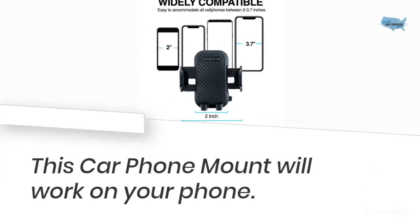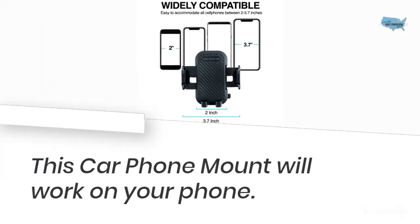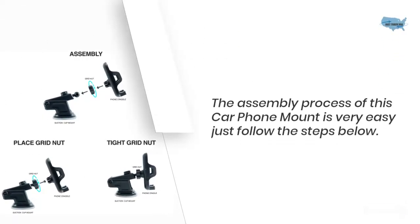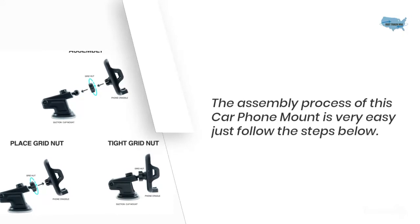This car phone mount will work on your phone. The assembly process is very easy — just place the grid nut and tighten the grid nut.